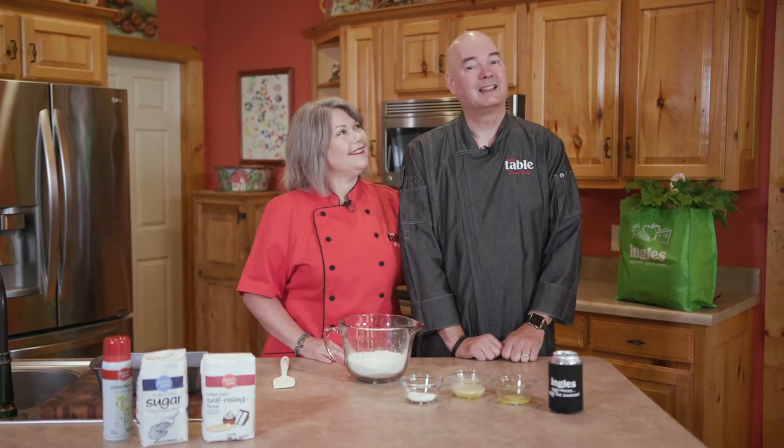Hi guys, welcome to the Ingles table. I'm Susie and I'm Clark, and today we're so excited to share our recipe for our local beer bread. Let's get started.